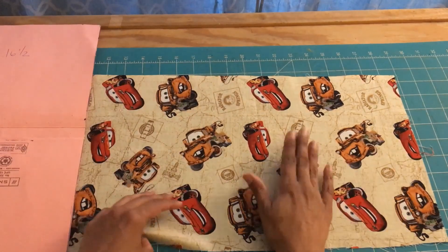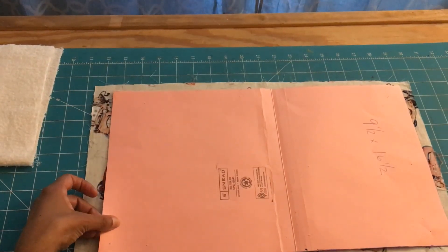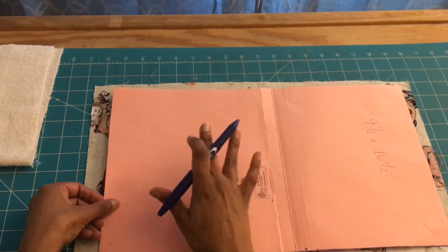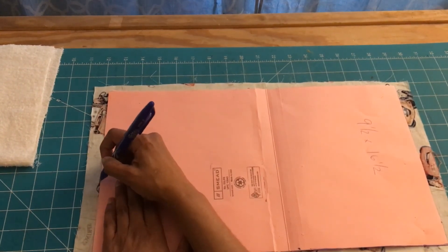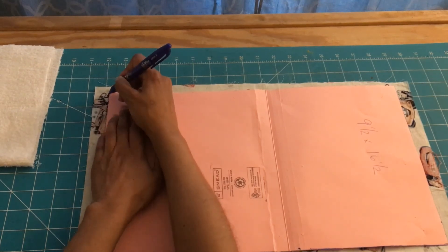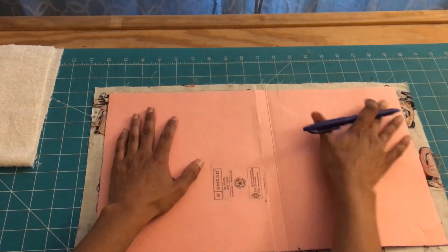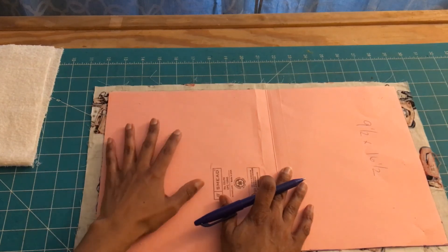I'm going to take the printed side and face it down. Then I'll take my template and use my friction pen. Make sure you use a friction pen or a washable pen — if you make a mistake all you have to do is take your iron, press it, and the ink will remove. I'm going to align the template carefully and mark around it, continuing to outline the template all around.